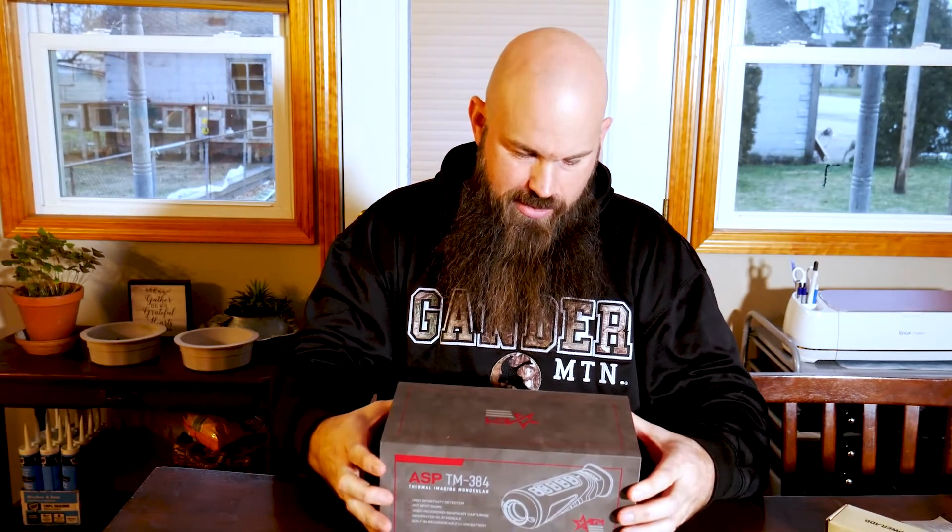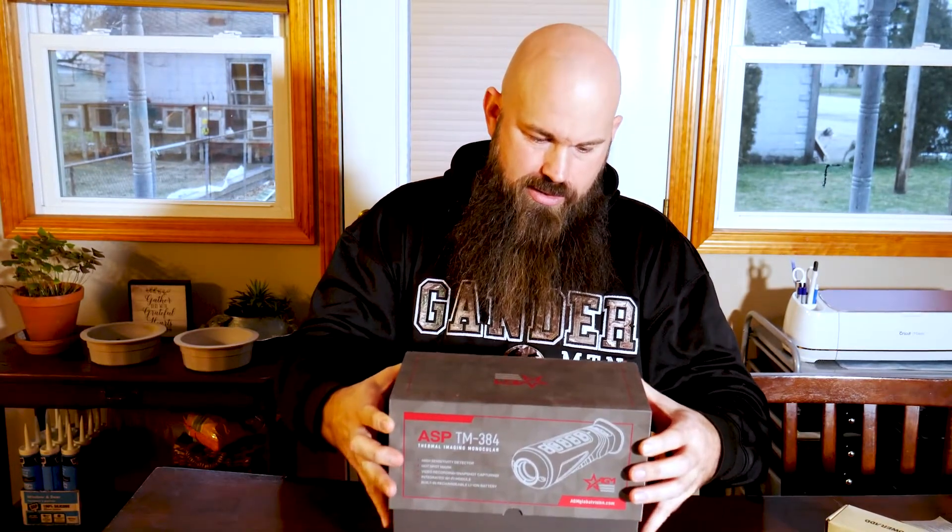I'm so excited. Interesting — on the top of the box it says AGM, and on the side of the box it says ASP, so I'll look into that — that's neat, something I didn't know. And this is where it had to pass all the tests and things before it could be shipped.